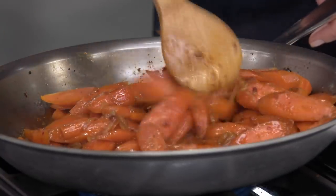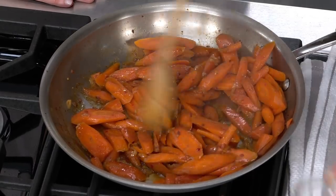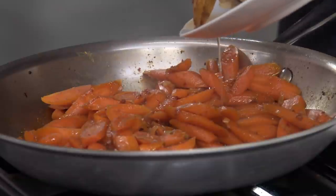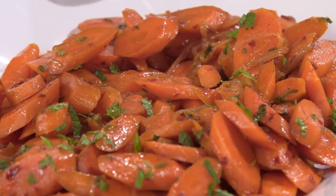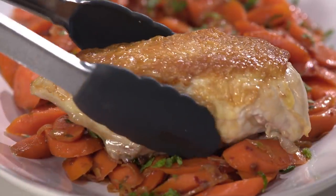After about two minutes the carrots are nicely glazed and smelling great. Kill the heat and finish with two teaspoons of lemon juice — plus any chicken juices from the resting plate, liquid gold. Add one and a half teaspoons of fresh mint; you can smell it right away when it hits the hot carrots. Transfer to a platter and garnish with another one and a half teaspoons of chopped mint.